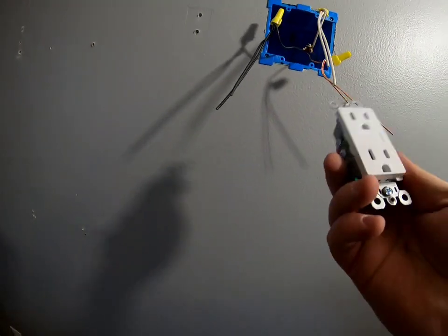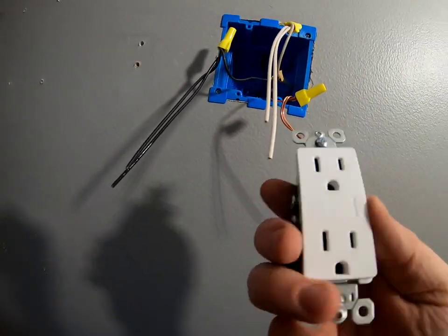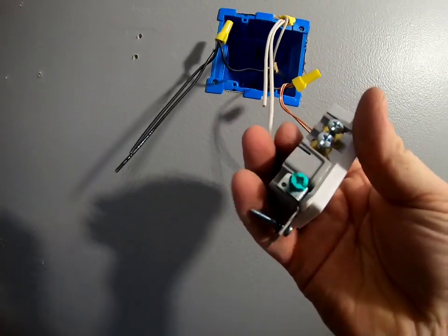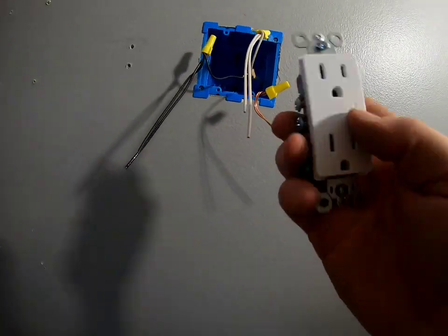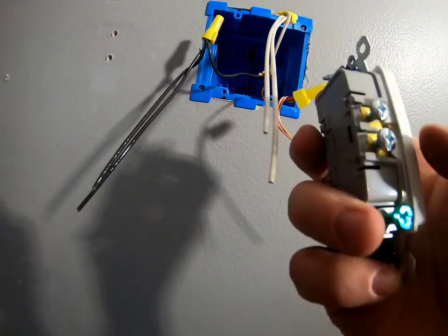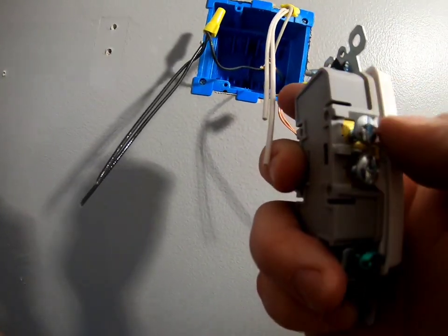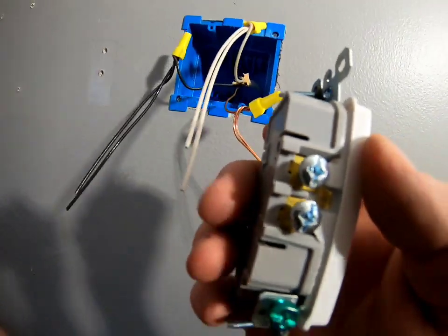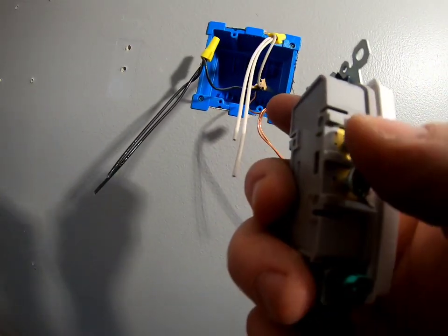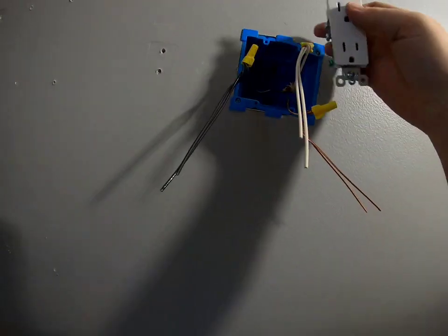Silver is always going to be your neutral, which goes on the left side of the outlet. Copper is your hot, and green is always your ground. When attaching the wire to the screw, wrap it clockwise — since the screw tightens to the right, wrapping the wire the same direction means it will never work loose as you tighten it. Get both outlets wired up and then screw them down.